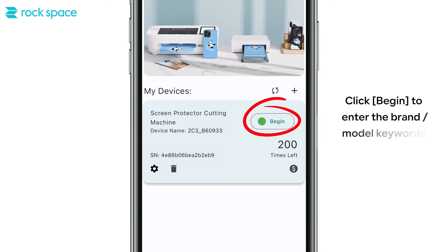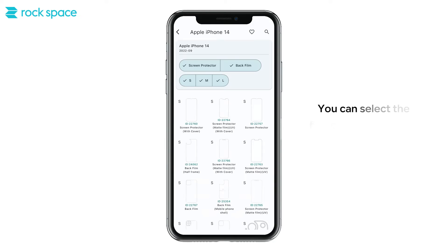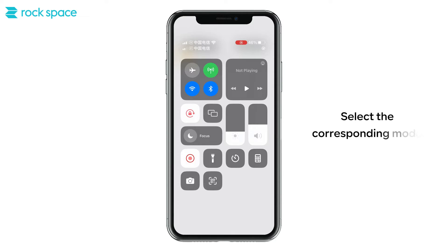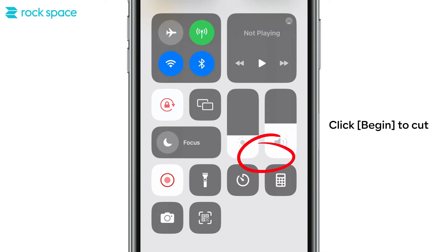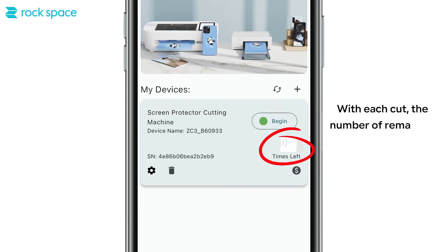Click Begin to enter brand and model keywords in the search box, then select the model you want to cut. You can select the film category and size information in the option box. Select the corresponding model and click Begin to cut. With each cut, the number of remaining cuts is reduced by 1.